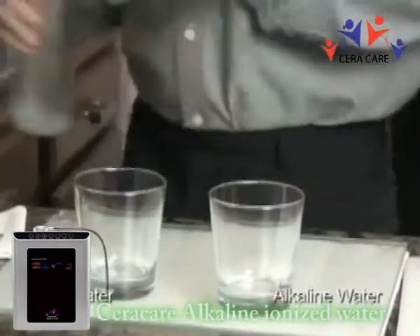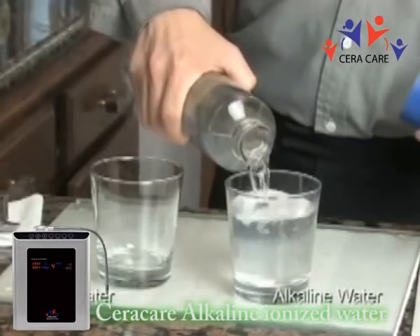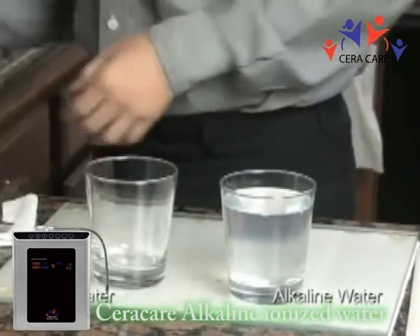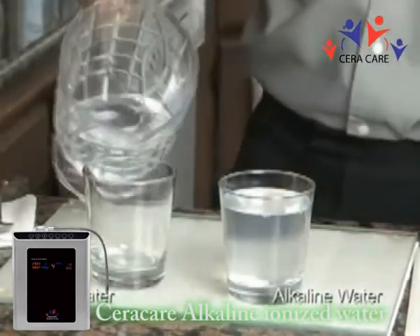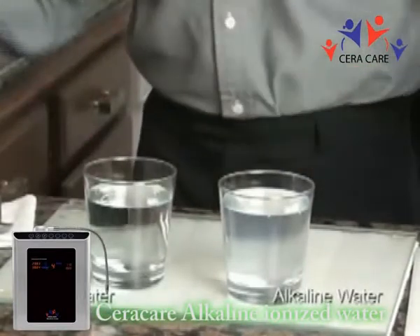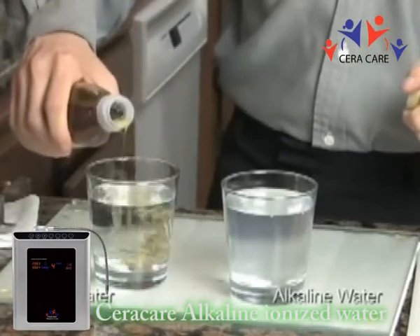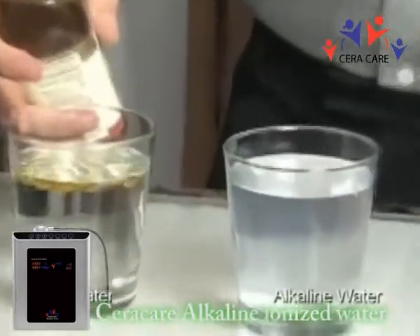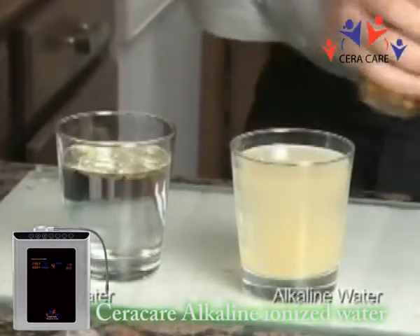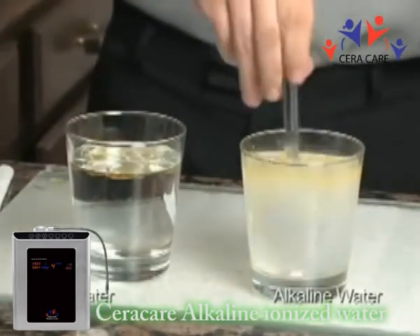Now we're going to be showing the microclustering in the water by the emulsification of oil in the alkaline water versus the tap water. Notice here how the oil is forming big coagulated bubbles that aren't mixing well with the tap water. Put it in the alkaline water — it basically emulsifies and mixes. You can see the difference right away. It's very apparent which one is which.